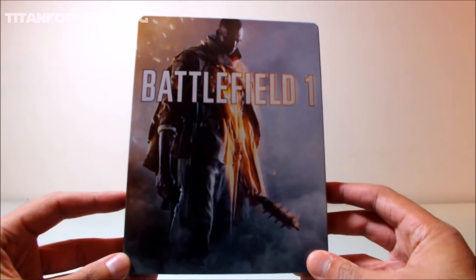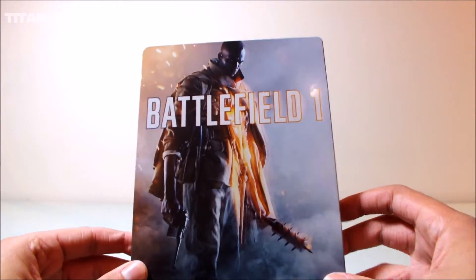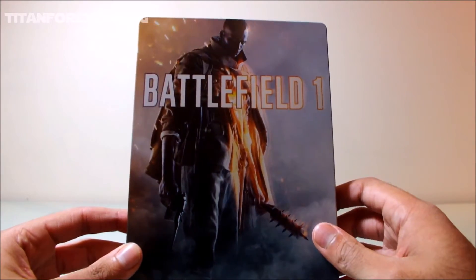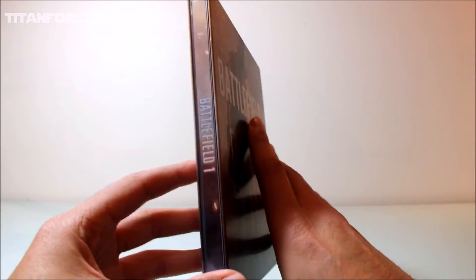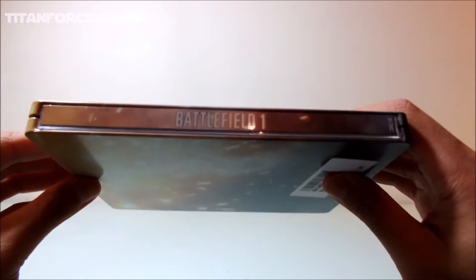Let's kick things off by showing off the Steelbook. This is a great-looking Steelbook with artwork which is similar to the regular game cover art, but it's nice to see that they've made it different and not just a reprint. It's got a smooth finish with no emboss features. On the spine it's got the nice Battlefield 1 logo.